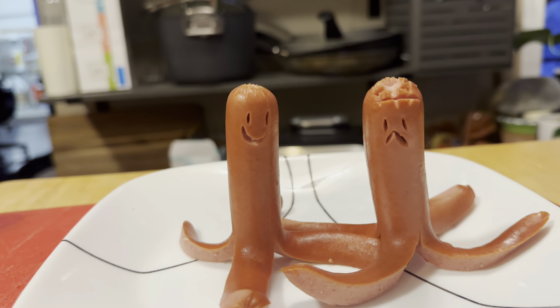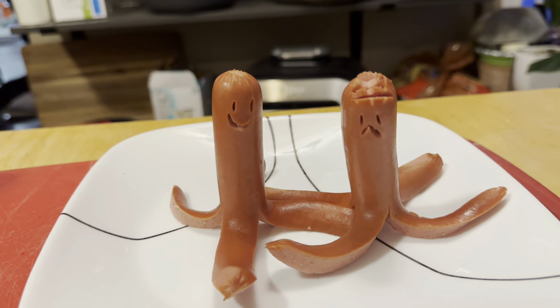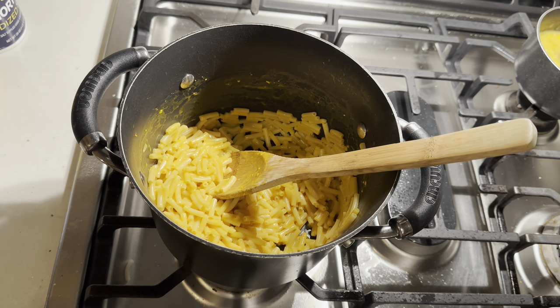There we go, those are looking done to me. Just pull them out and see what we're working with. The faces didn't come out so great, but we got a happy guy and a guy that's not so happy about getting eaten.